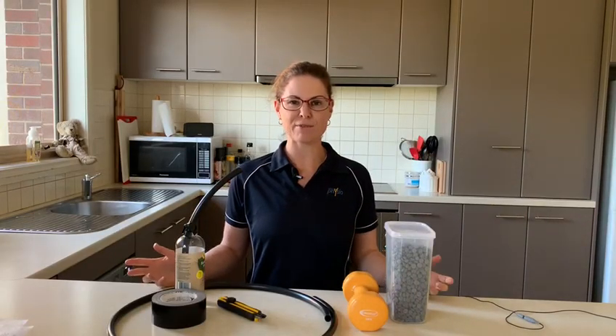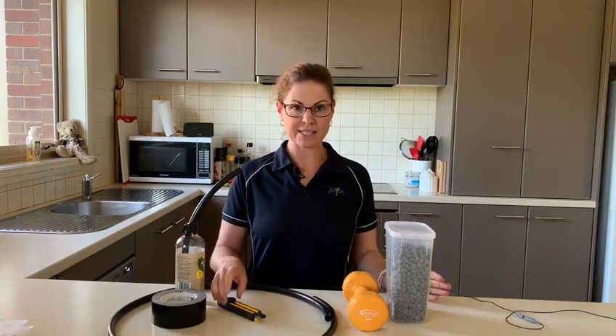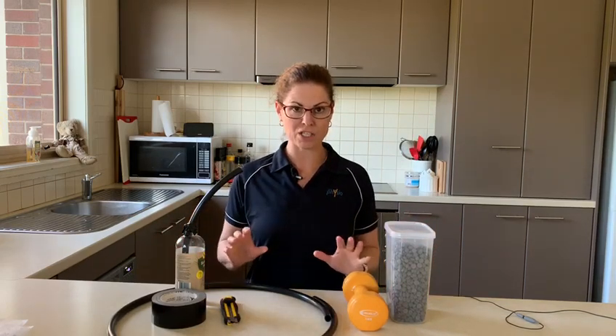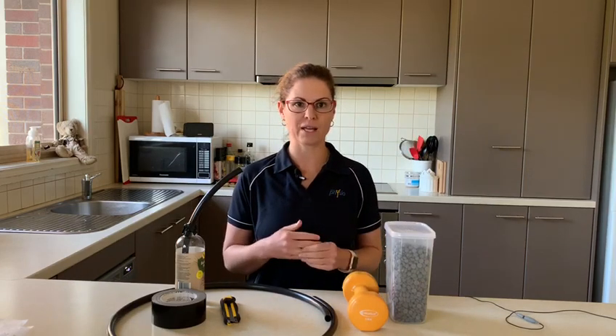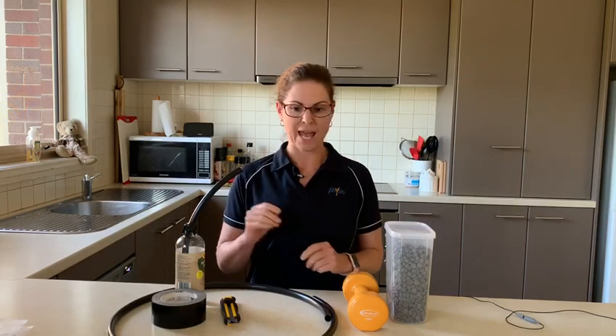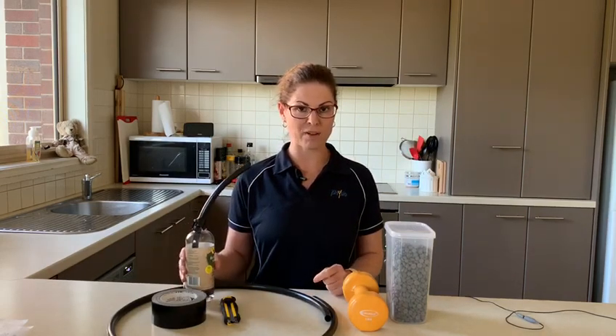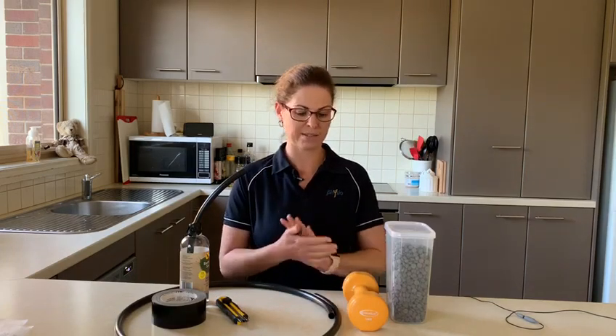Hi everyone, welcome to Saturday morning in my place. I'm a physiotherapist in Ballarat, and I recently was telling a patient about how to set this all up to keep their lungs in optimal shape, given the fact that we're facing a lung crisis with the coronavirus. I also made bubble PEP devices for all my family at that point in time, and I thought I might as well share it with you guys as well.